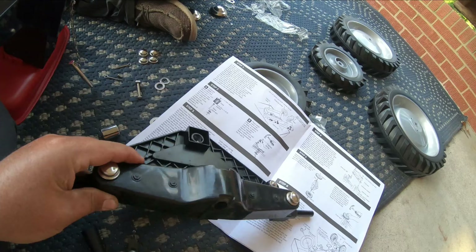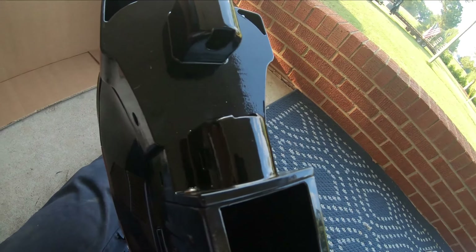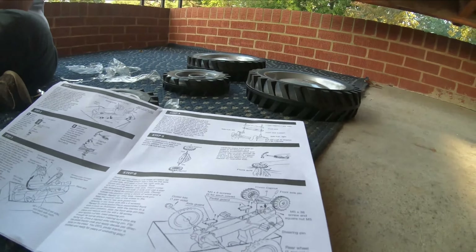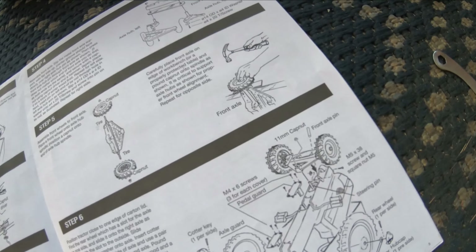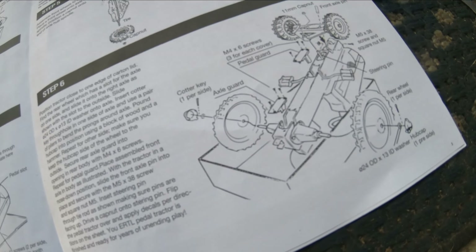Step two was to put the pedals on the crank here, and I got those put on. I used a socket to fit right over to help drive them down — makes it a little easier and won't damage them. Got step two done, on to step three: we're going to be putting the chain and the axles in.